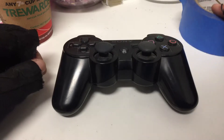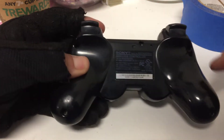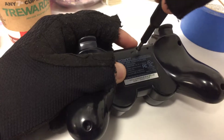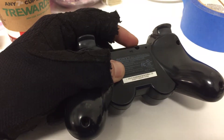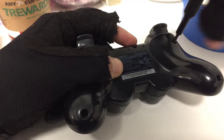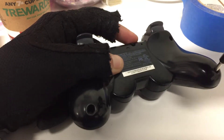When it comes to disassembly, you've got five screws here, so you're going to want to go ahead and remove all those. Depending on your PS3 controller, it can be super tricky if you have one of the three-piece shell controllers — I'll show you that in a second.